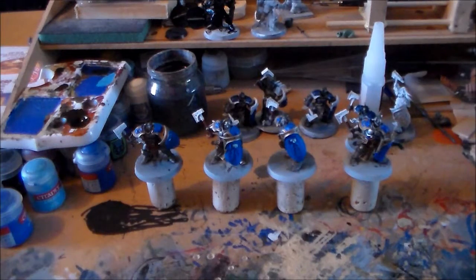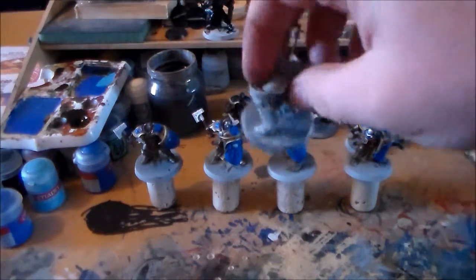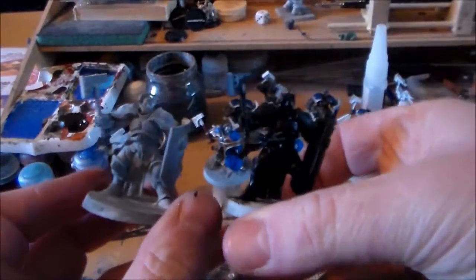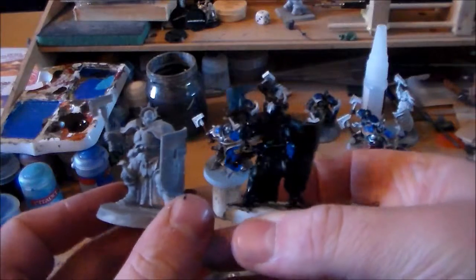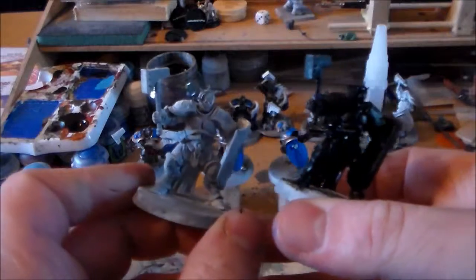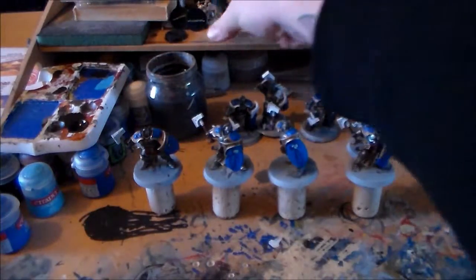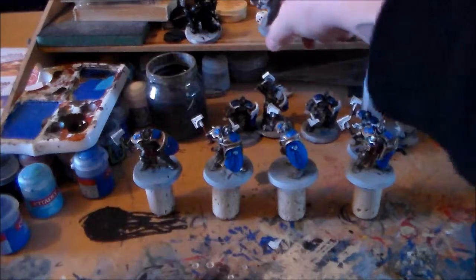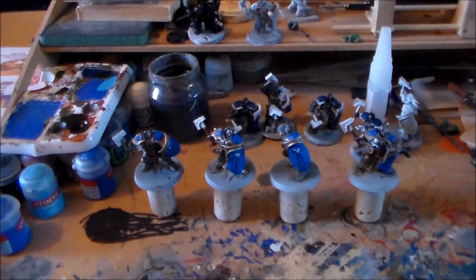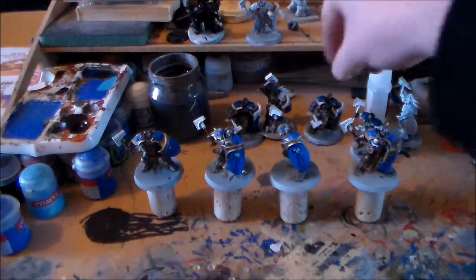I couldn't find one of them, but I found him — I found two actually. He was in a box where I was practicing painting white armor, so I stripped them. I still have the other guy that came free with White Dwarf. I just based him on black about an hour ago to see if it works with the metal, which I'll get into later. I found that extra guy as well, so I can get him done too.